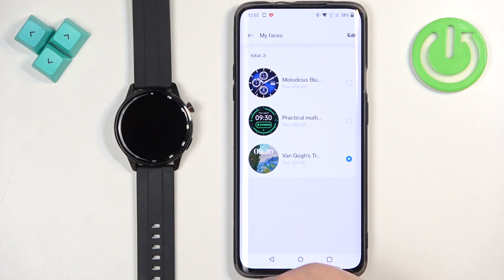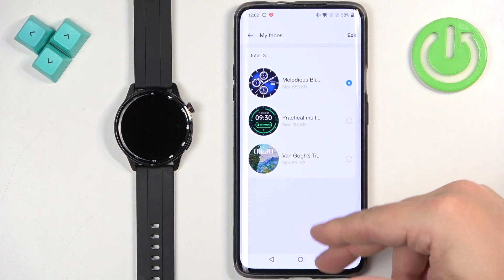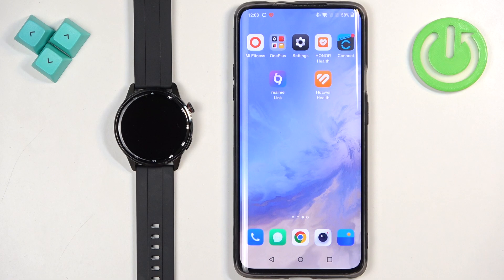And then you can tap on Done. And of course, once you're done downloading the watch faces, you can close the application and that's how you download additional watch faces on this watch. Thank you for watching.